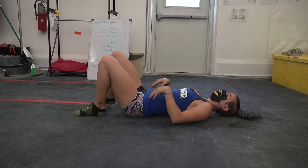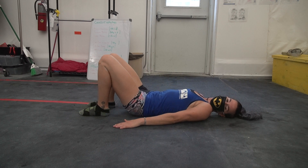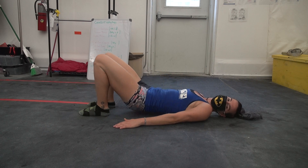Glue bridge. I'm sure you've done these before. Feet by your hips. And lift, lower, lift, lower.